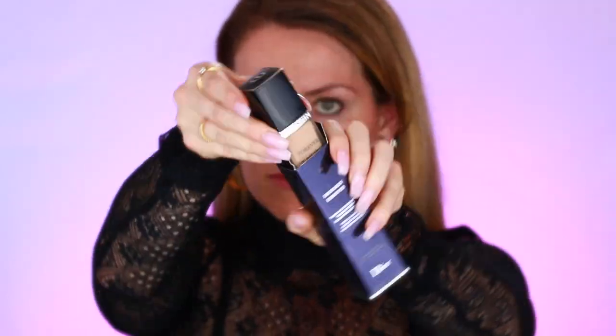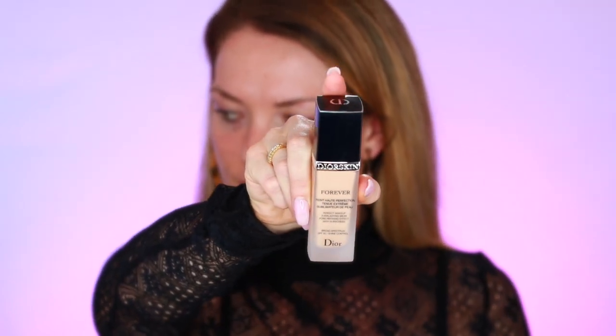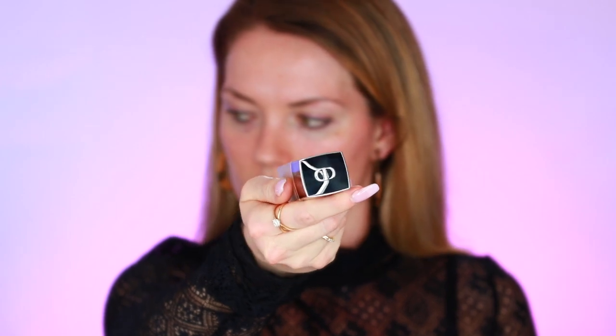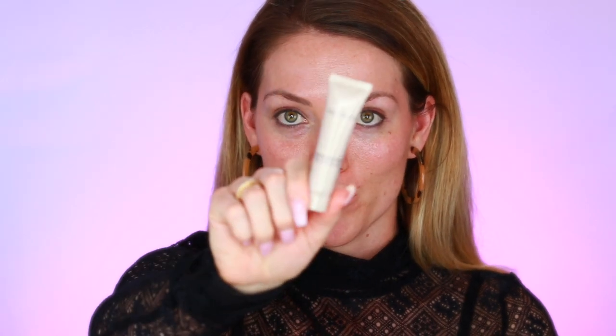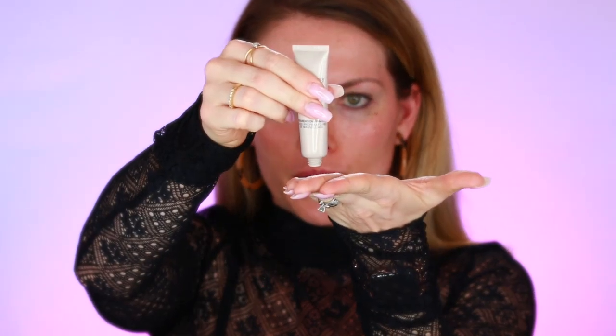I went with shade 020. Following the rosehip oil I'm going to prime with the Laura Mercier primer, which has quickly become one of my favorite primers. You always want to use a primer before applying foundation, and this goes on after you have applied all of your skin care. I'm just going to use a pea size amount all over my skin.